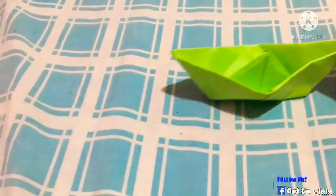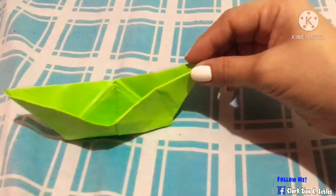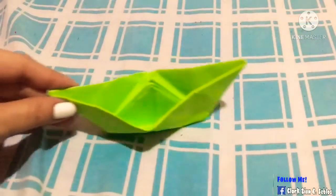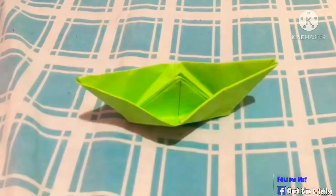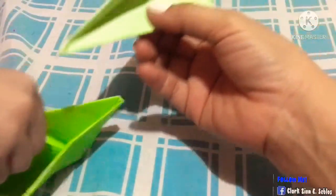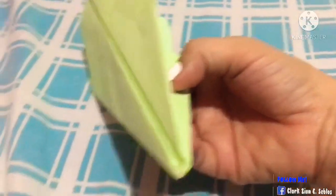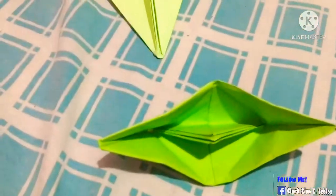Paper boat. There I have it — a paper plane and a paper boat.